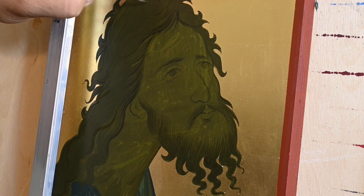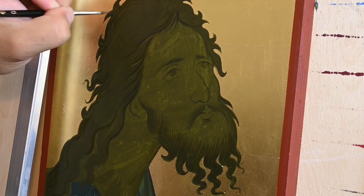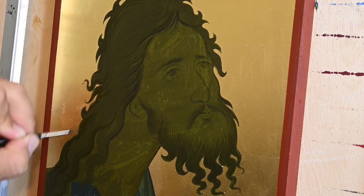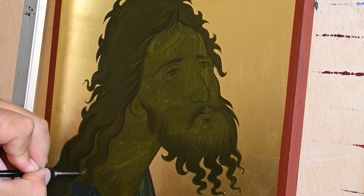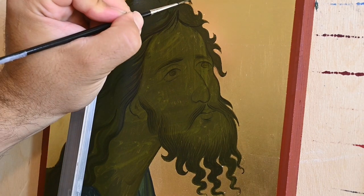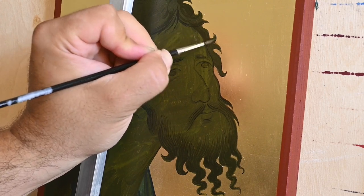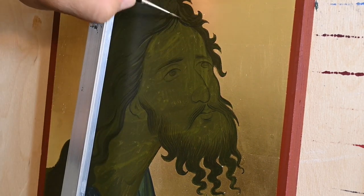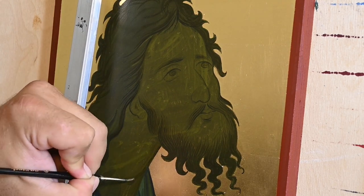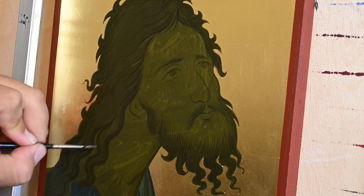Of course, acrylics can behave in a much different way than egg tempera — they can be used with impasto, in thicker brush strokes, almost like oil. But if you want to achieve similar results to egg tempera, you can definitely do that with acrylics. Acrylic is a medium that can be used in many ways, but it definitely is not as rewarding and satisfying as egg tempera.